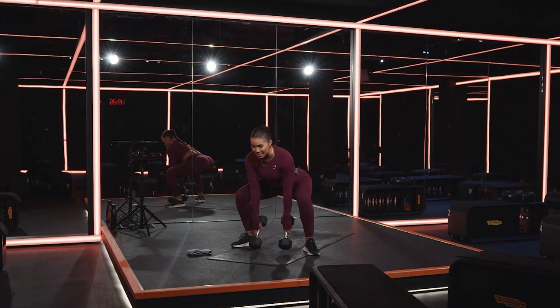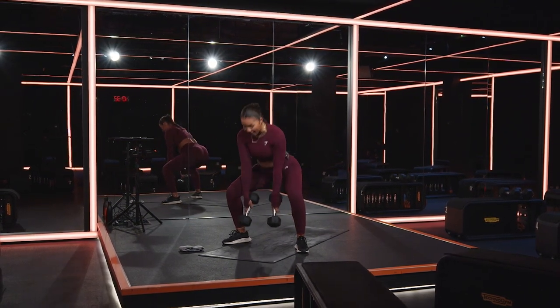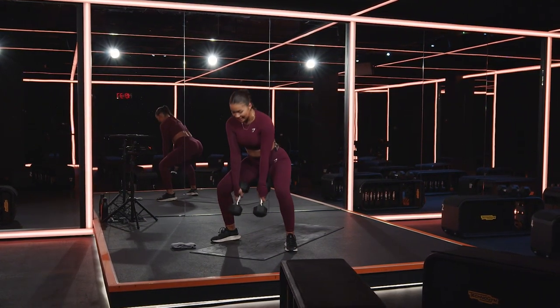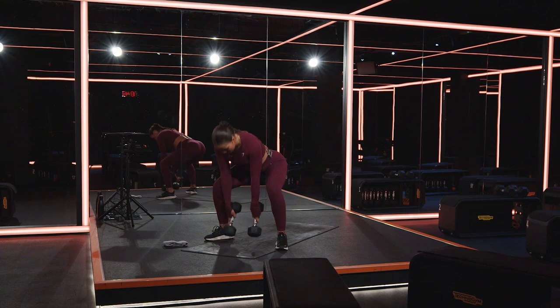I know this absolutely sucks — I am with you every step of the way. Final 15, let's go. Thighs on fire, arse on fire, Gymshark — keep it moving. For 10, 9, 8, 7, 6, 5, 4, 3 — one more — two, one.